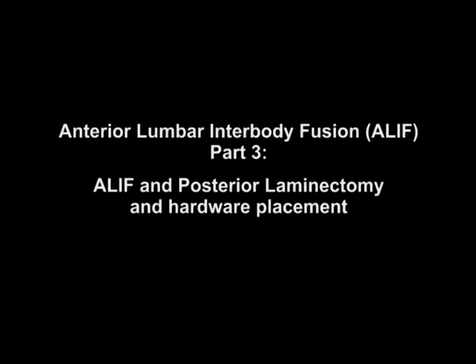This is Dr. Cal Shipley with Anterior Lumbar Interbody Fusion, Part 3: ALIF and Posterior Laminectomy and Hardware Placement.